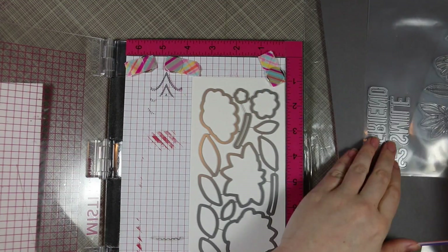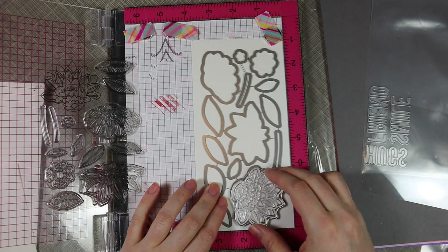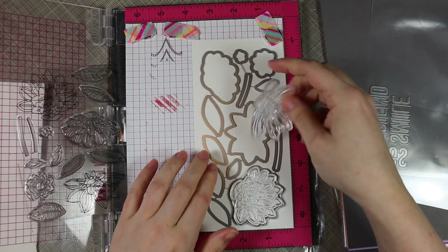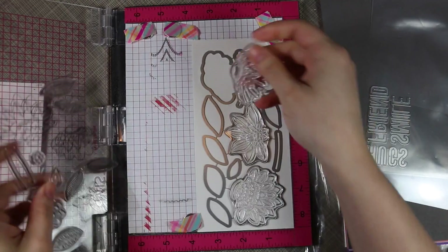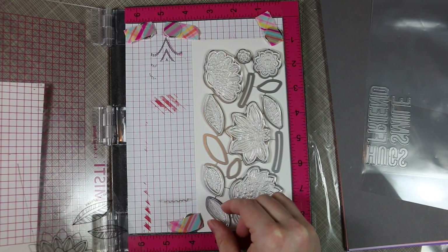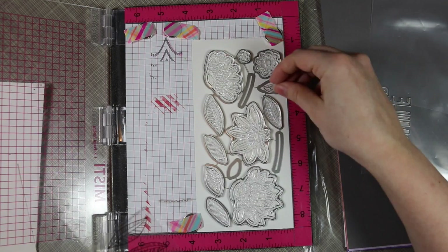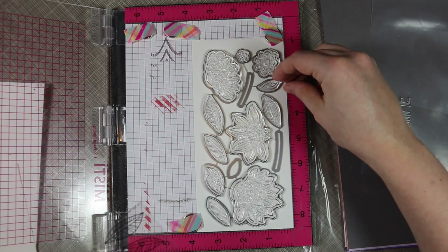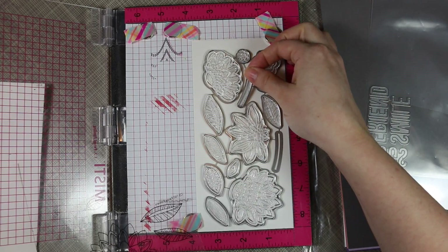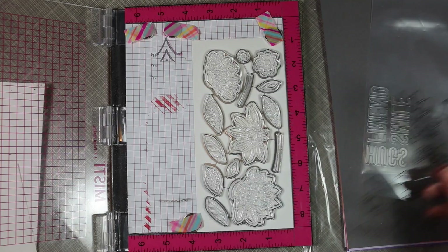I trimmed down some Canson XL watercolor paper and put it in my MISTI — this is the original sized MISTI. I generally like to keep my MFT dynamic sets together; I find it more convenient. When I want to stamp all the images, it's easy: I put the dies face down on the paper I want to stamp on, then line up all the stamps on top of the coordinating dies.